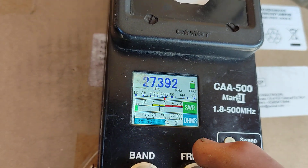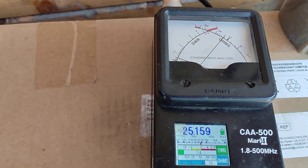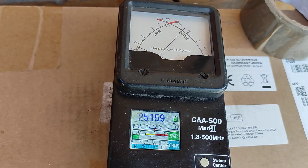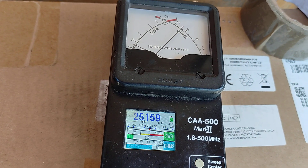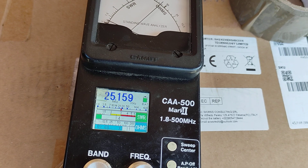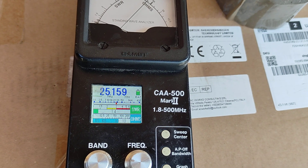That has made a huge difference because it has removed the coax from the equation, and that should make for a quieter receive as well. It's not actually picking up any common mode noise on the outside of the coax anymore. You do the squeeze test - no fluctuation, so it's completely isolated. Putting turns on your coax is not going to help really.